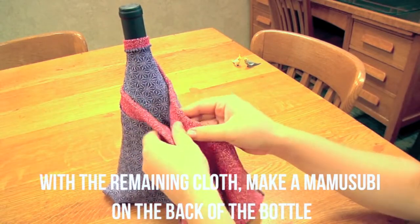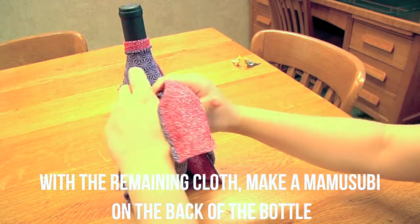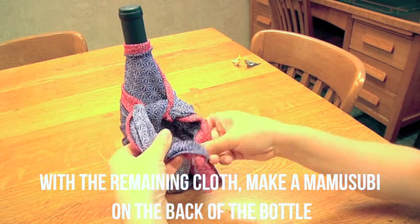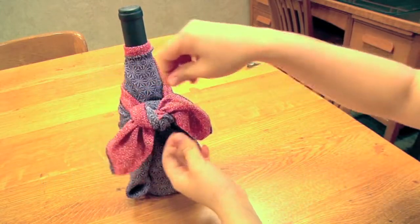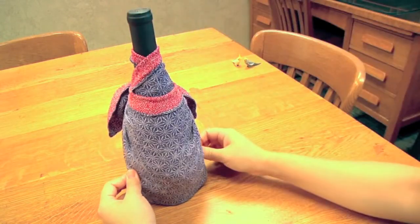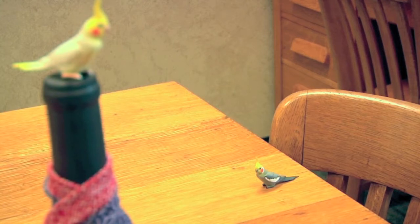With the remaining cloth, make a mamusubi on the back of the bottle. And now your bottle will look like it is wearing a kimono. Good luck, and we hope you enjoyed our tutorial.